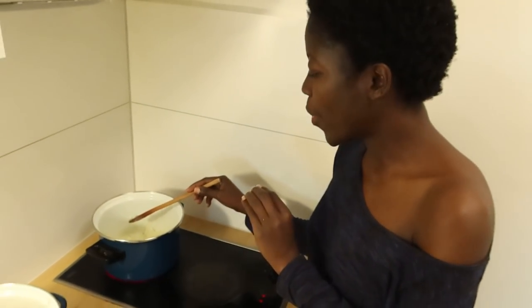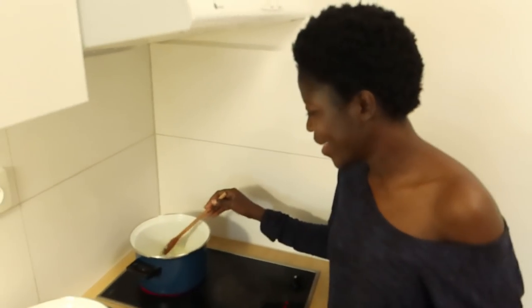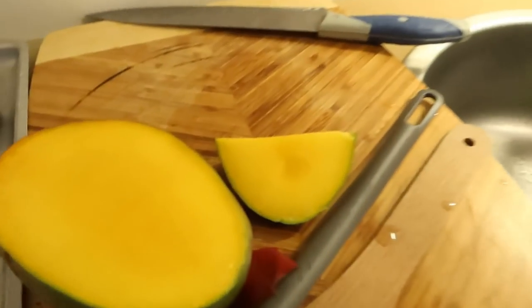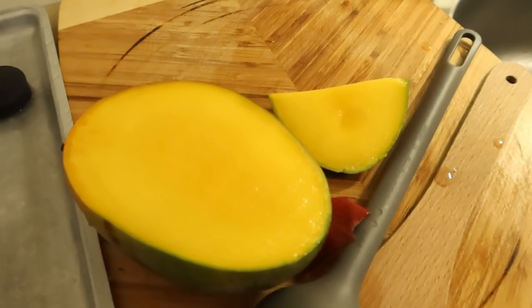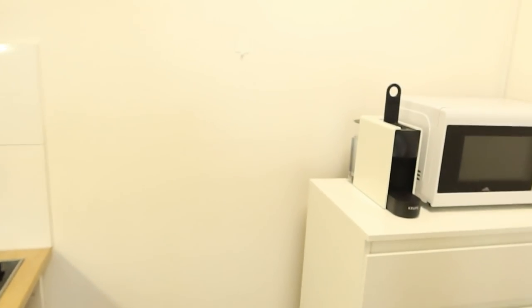As we wait for the onion to fry, I think I'm going to cook two things at a time to save time because I'm so hungry. Annabelle wants more mango — she already took her breakfast but she loves mango.